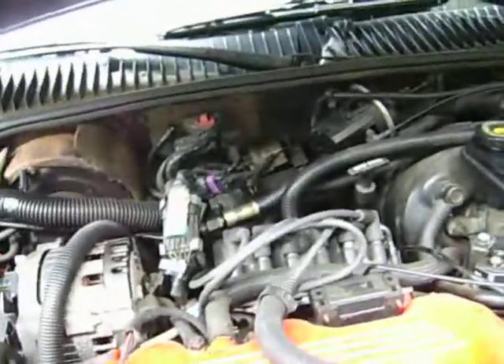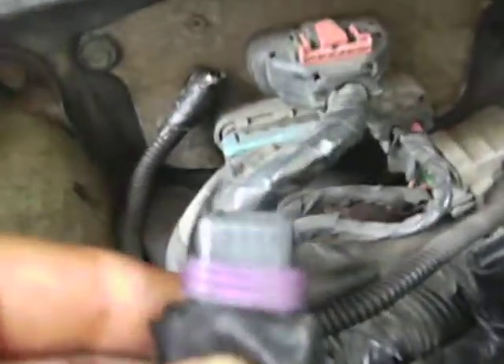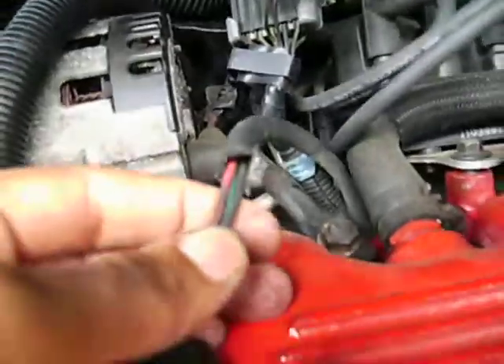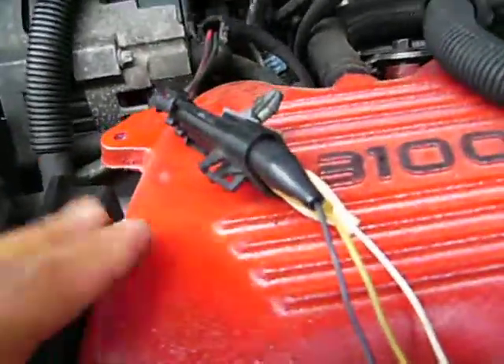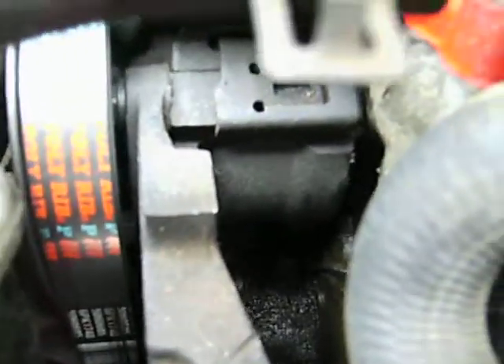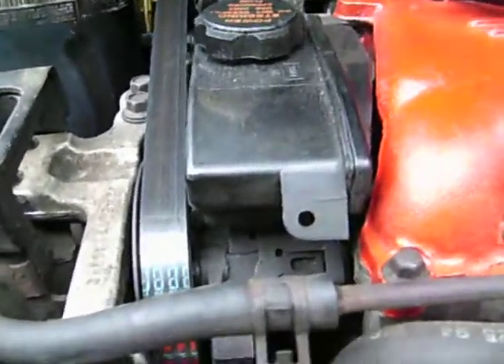I was running some tests on some of the sensors and I ran across this sensor. It's purple, 3-prong, and runs underneath your intake manifold. It runs down right underneath your power steering pump. That's your camshaft position sensor.